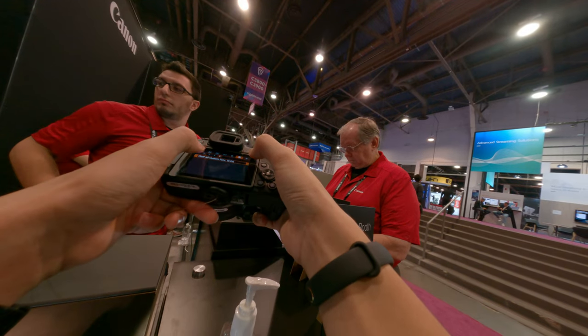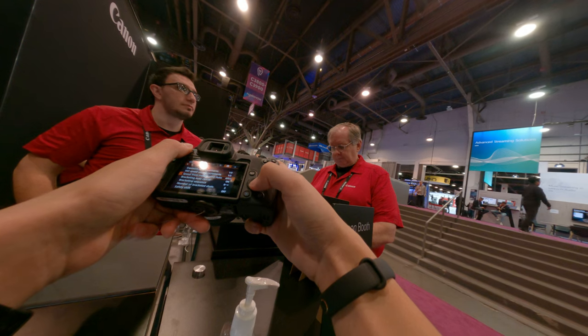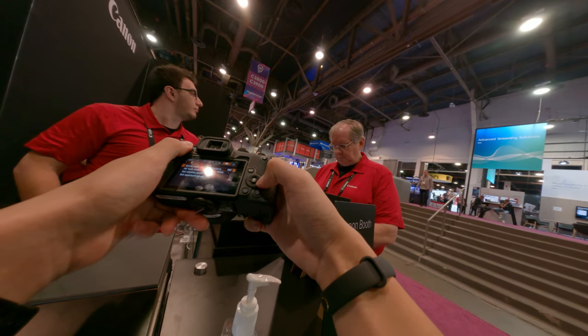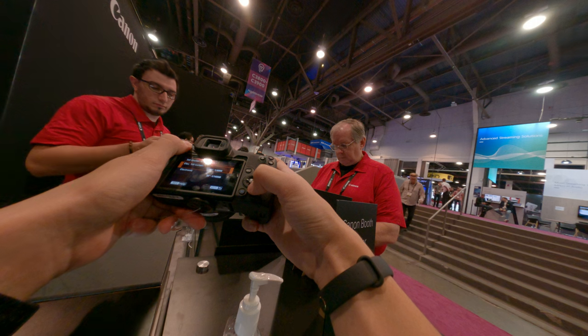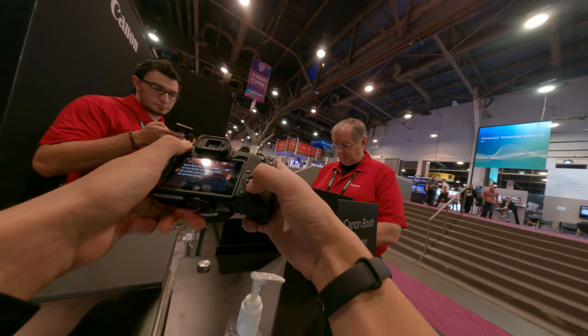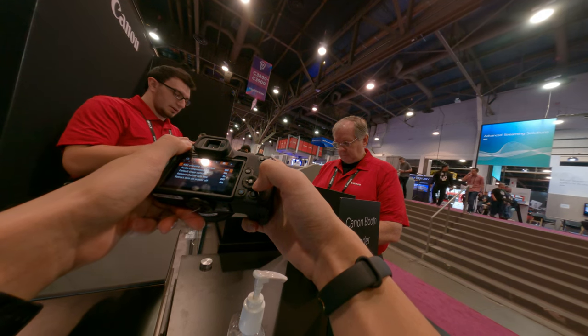The R7 is also APS-C — it's the same sensor size. This one is full frame; this is APS-C. APS-C starts at $679 for the lowest model, then goes to $900, then $1,500. The $1,500 is for the R7, and yes, it has stabilization — this one does not have in-body stabilization.